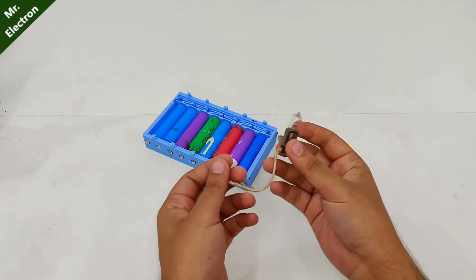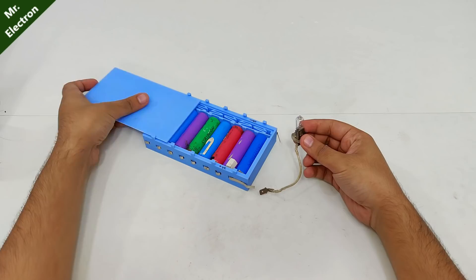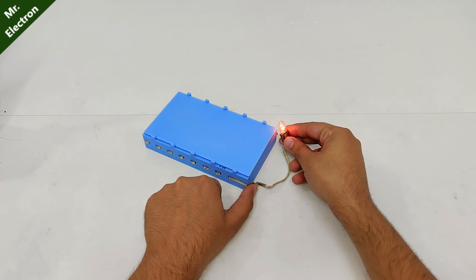Let's test our battery with this 12-volt bulb — and you can see that it's working. Cool.